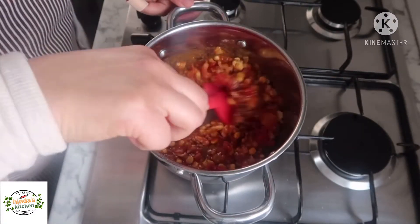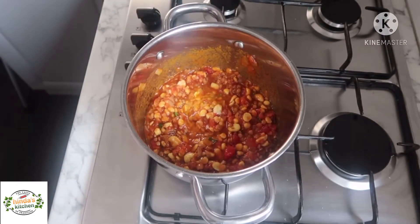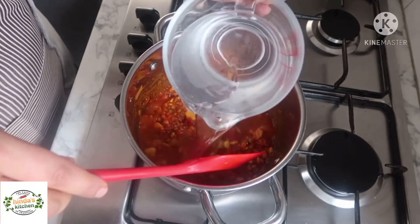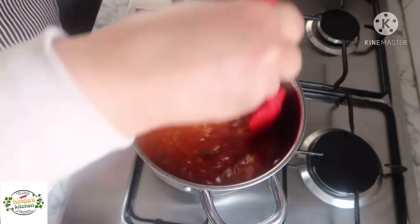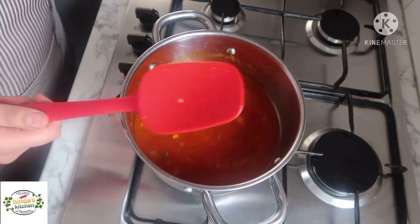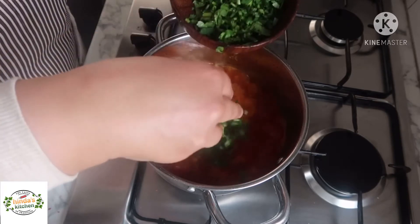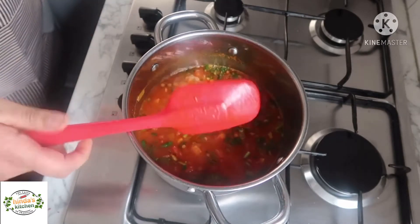Give it a good mix and let it simmer for about two to three minutes. Now as you can see it's simmering and all the ingredients are combined. Add plenty of boiling water to allow the legumes to cook — if you want them to cook quickly you can use a pressure cooker, but it will take around 30 minutes either way. I also add half of the coriander now and the other half at the end. Give it a mix and let it cook for about 30 minutes.